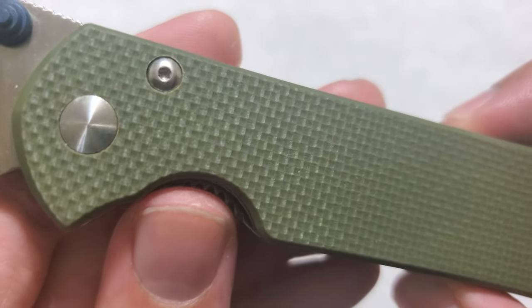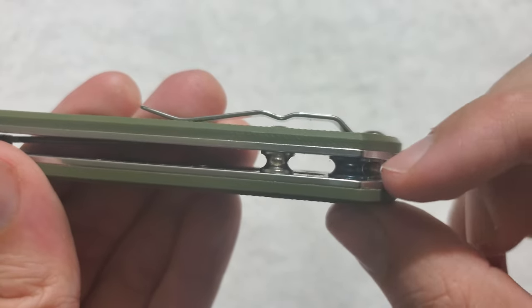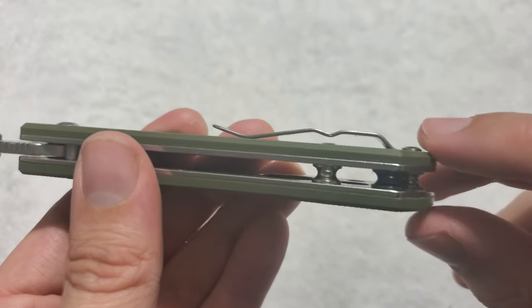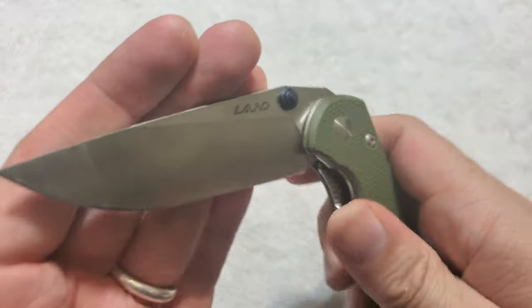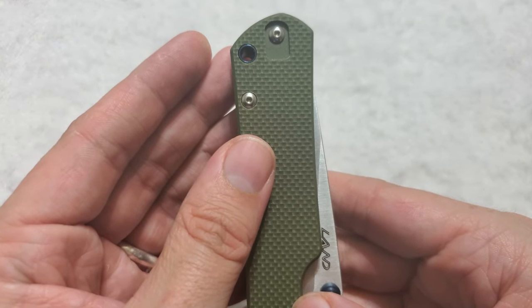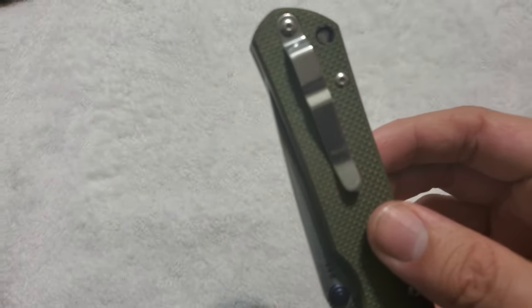We can see the hardware — looks like Torx for the body. There's a nice anodized blue lanyard barrel, and it is actually a proper pillar design, so you can fit 550 cord through there easily. Pocket clip, as I mentioned, is right-hand tip-up carry by default — it can be switched over to the left-hand side. No tip-down carry, but that's not a huge deal. This is the position most people prefer to carry in anyway.